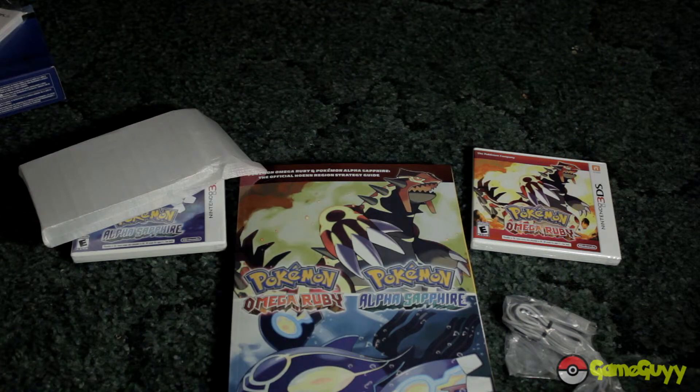New 3DS XL. Well, it's not the New one — but it's a new 3DS XL. So anyways.